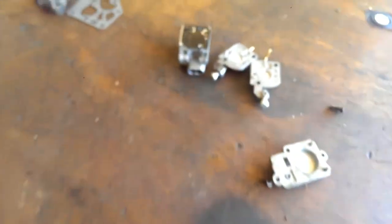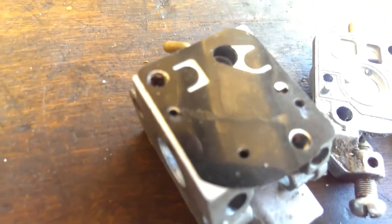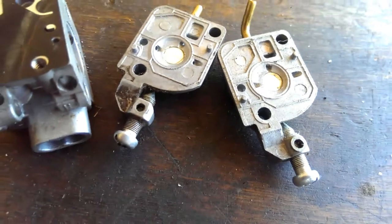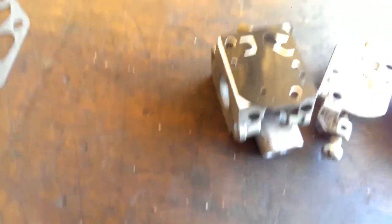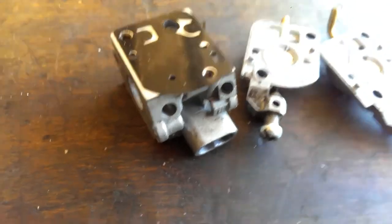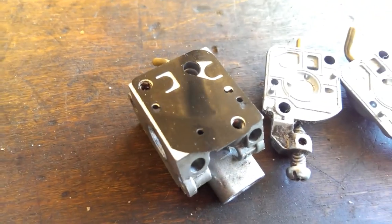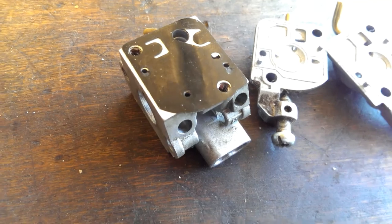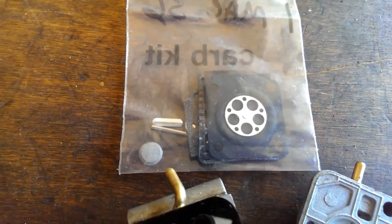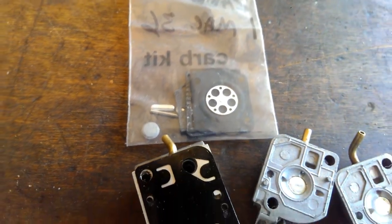If you've got it apart, just replace the diaphragms — it's really not too terribly difficult. That side is called the pump side. Watch my other videos on carburetors. If you've got a question, go ahead and shoot me a note and I'll do whatever I can to help you out. I try to be as thorough as I can. Thanks for watching guys, and we'll catch you on the next one.